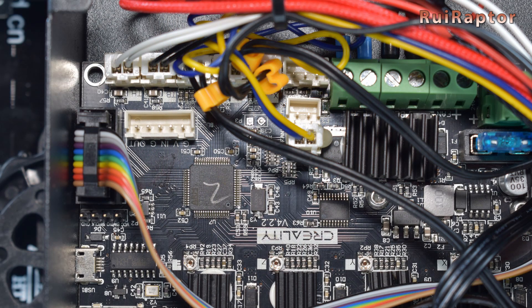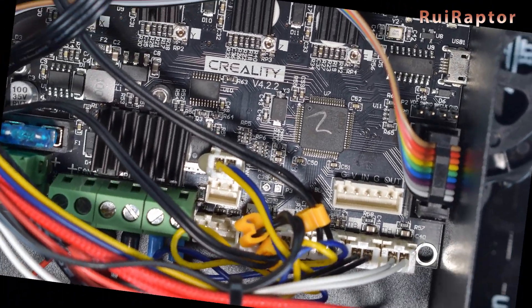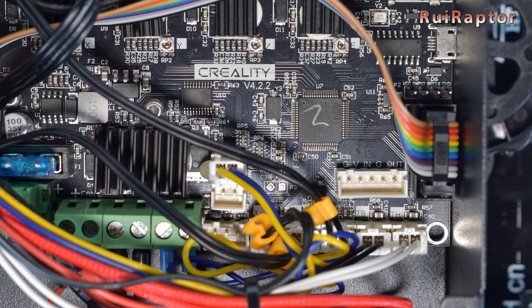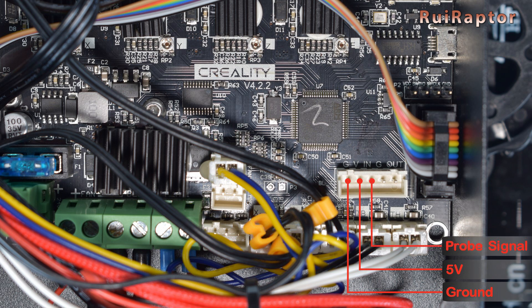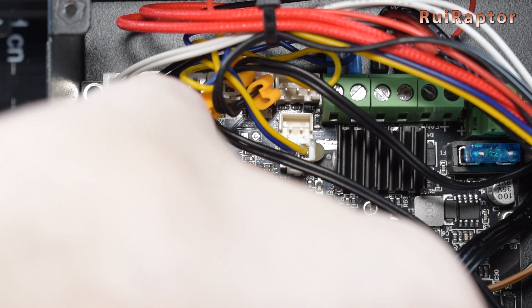To make things easier, we will turn the image upside down for you to read the PCB markings correctly. On the board connector, you have the ground for the sensor, 5 volts for the sensor, and signal for the probe. Next is the ground for the trigger, and the last one is the signal for the trigger. Make sure you check your sensor's pin out and connect the wires to the right pins.